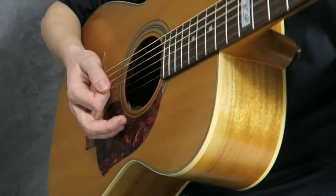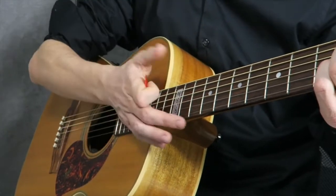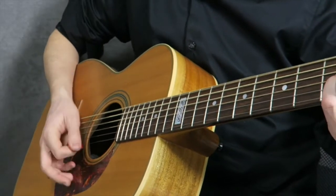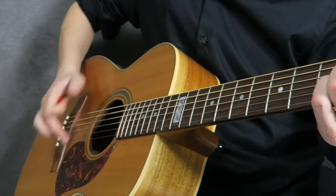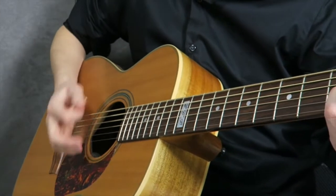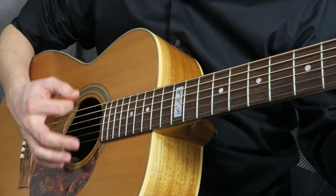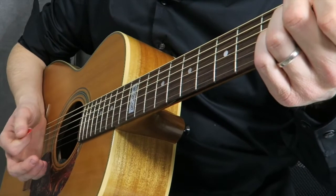One important tip: you don't want your hand to be far up the fretboard. You want your hand to be back here at the bridge — not all the way back touching it, but kind of between the sound hole and the bridge, somewhere in that area. That's going to allow you to get the muted sound out more easily.